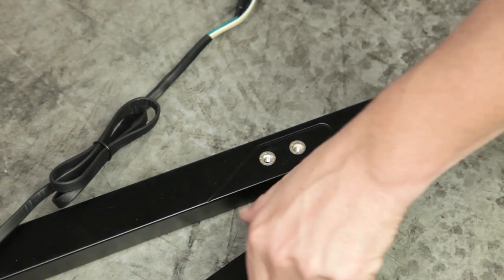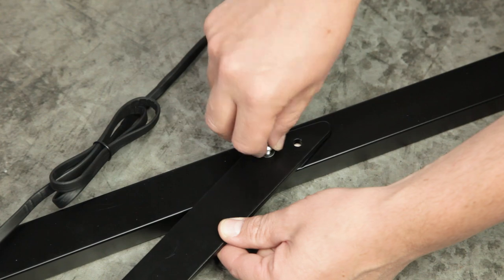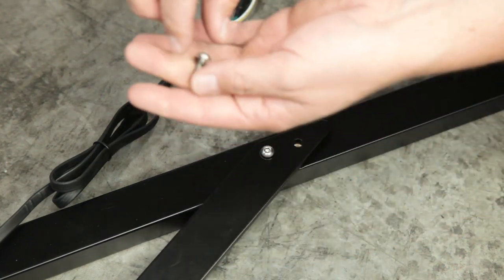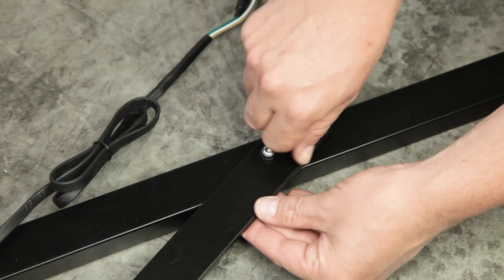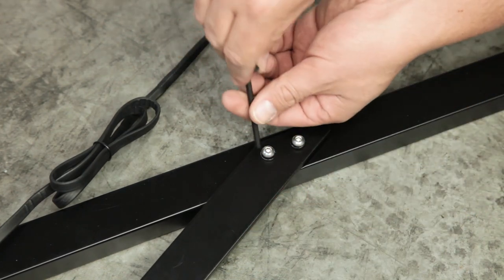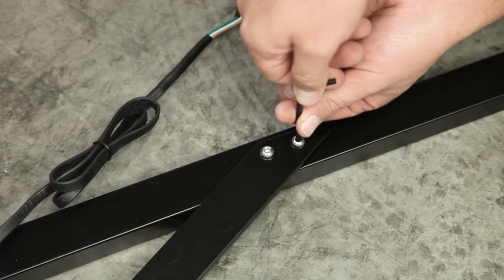After unboxing your light bar, you will first need to install the attachment brackets. With the light bar face down, place the support brackets on the back side and attach with the included 4mm hex key bolts and split washers. Be sure your brackets are aligned with the grooves in the bar — this will ensure your turn signals are properly set up. Then tighten the 4mm bolts to secure the brackets.